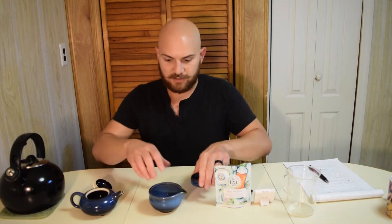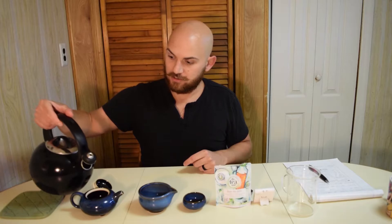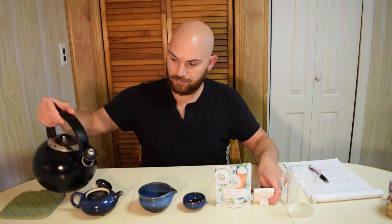Alright, so all of our stuff is nice and hot. Tea leaves are rinsed, so we have a 20-second timer for this first infusion. I'll pour it in. Seal it up. Going to do my best to talk real fast here.